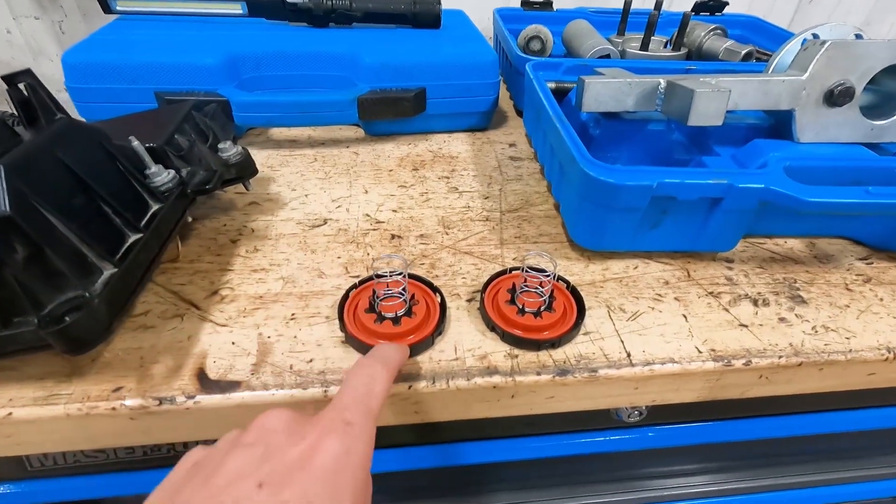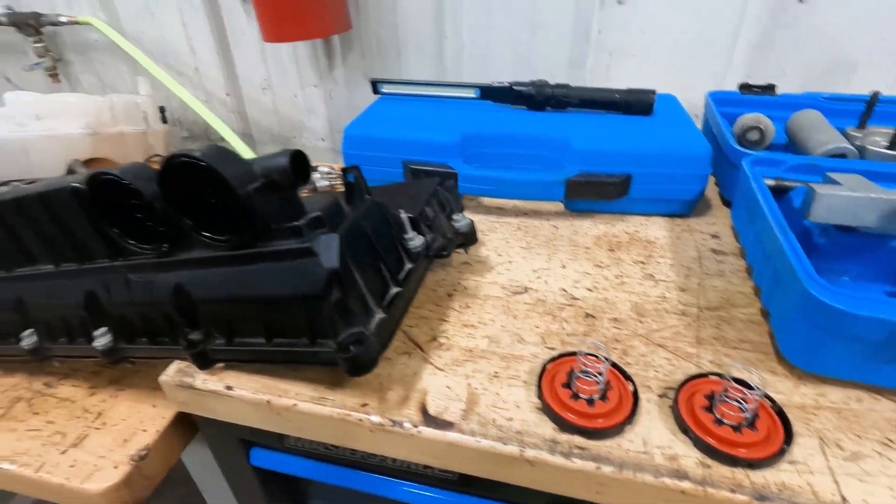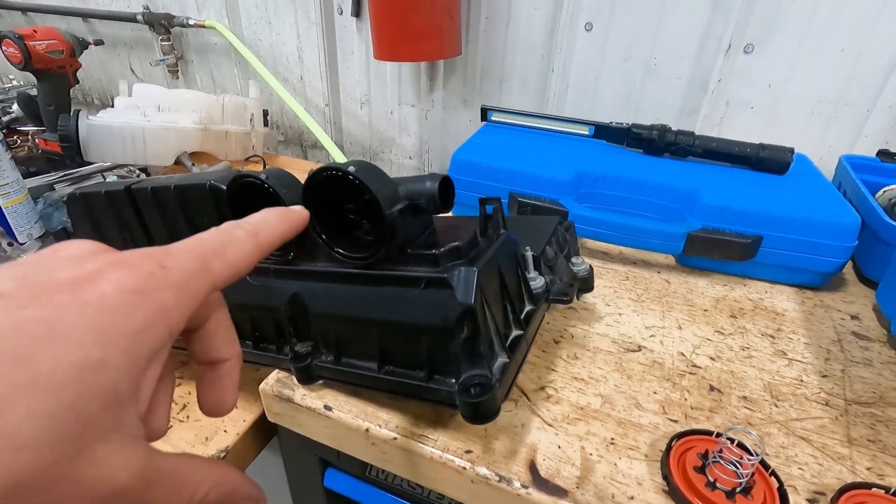Most of you saw the video of the super smoky LR4 — that ended up being bad diaphragms on the crankcase vent valve. So preventatively, we're going to replace those — we don't need the James Bond edition LR4.